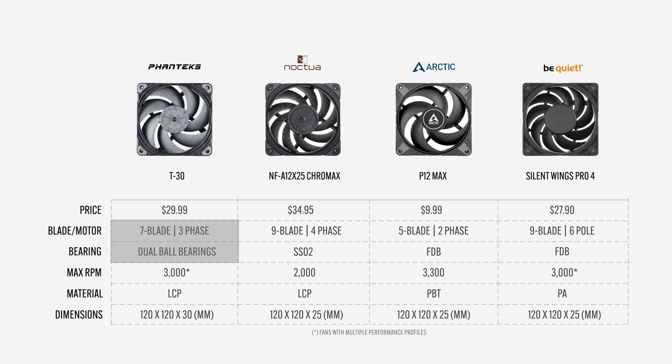The T30 has a 7-blade design with a 3-phase motor and dual ball bearings. The Noctua has a 9-blade design with a 4-phase motor and self-stabilizing oil pressure bearings. The Arctic P12 has a 5-blade design and a dual-phase motor with fluid dynamic bearings. The Silent Wings Pro 4, like the Noctua, has a 9-blade design but is equipped with a 6-pole motor and fluid dynamic bearings.